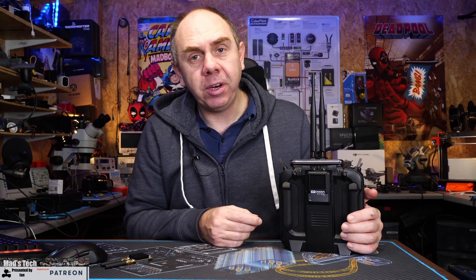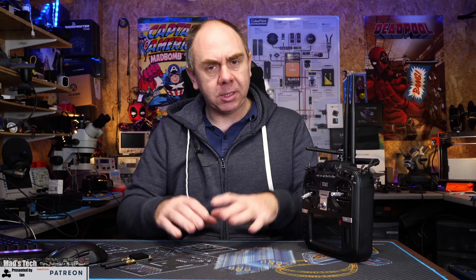The setup for this device is very easy. You simply plug it into your module bay and configure your model to use the external bay for its RC link. Then you connect to it via Wi-Fi - an access point is created and if you search for it on your phone or tablet you'll be able to connect and navigate to the configuration page.